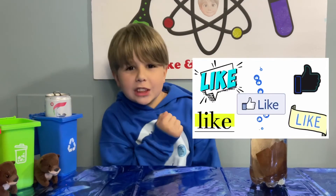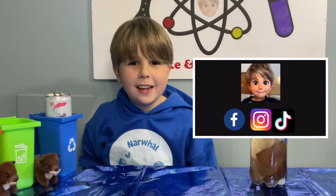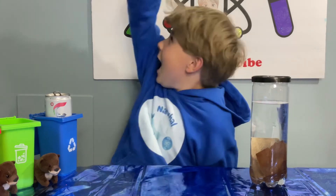And remember, smash that like button, ring the bell, follow me on social media, and subscribe if you like my videos. Bye!